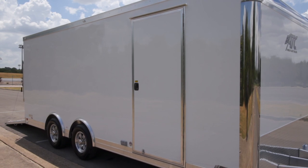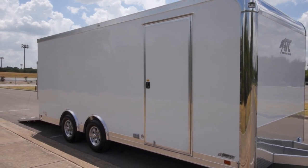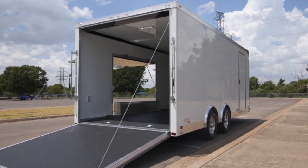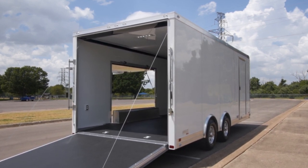Some of the features you'll find on this trailer are common across the lineup — whether it's a 305, 205, or 405 — a lot of this stuff is unanimous. The seven inch lower trim, four inch upper trim, the additional brake lights, all tubular aluminum frame, and floor, roof, and wall cross members are all 16 on center, which is a big win for durability and longevity.